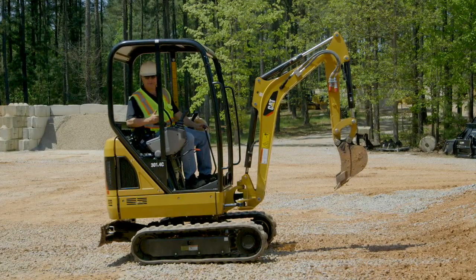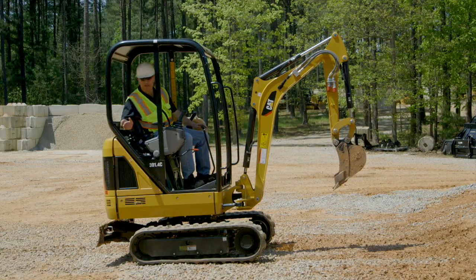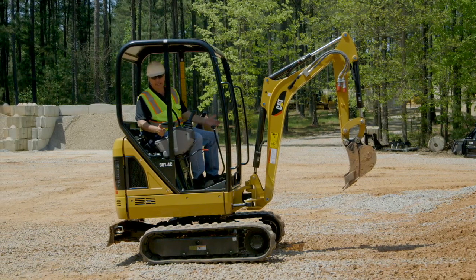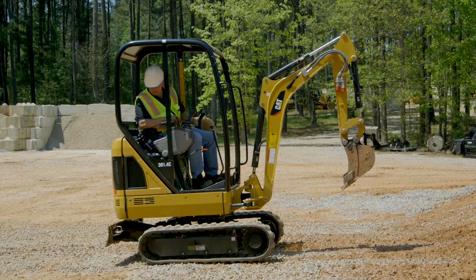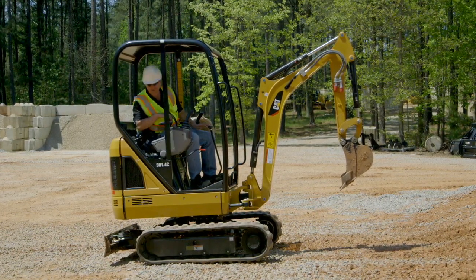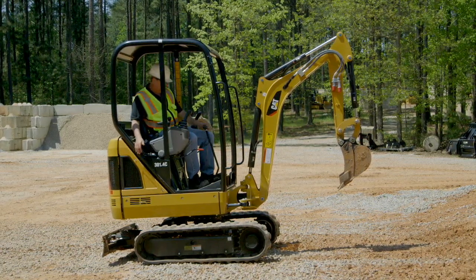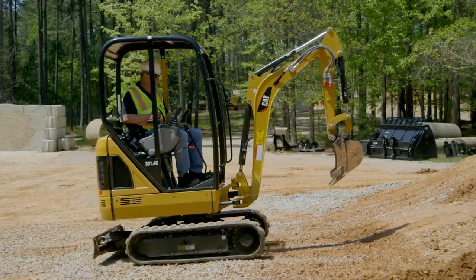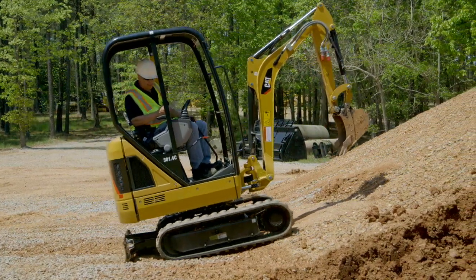Now let's talk about traveling with the machine and where the blade should be. If we're traveling on very flat level ground, the blade can be behind you or in front of you up in the air. However, if we're traveling on a rough job site, we want to have the blade behind us, not fully in the air but just up off the ground. Or if we're going to travel up a slope with the blade in this position, as the machine starts to go up, the blade will go down and touch the ground.